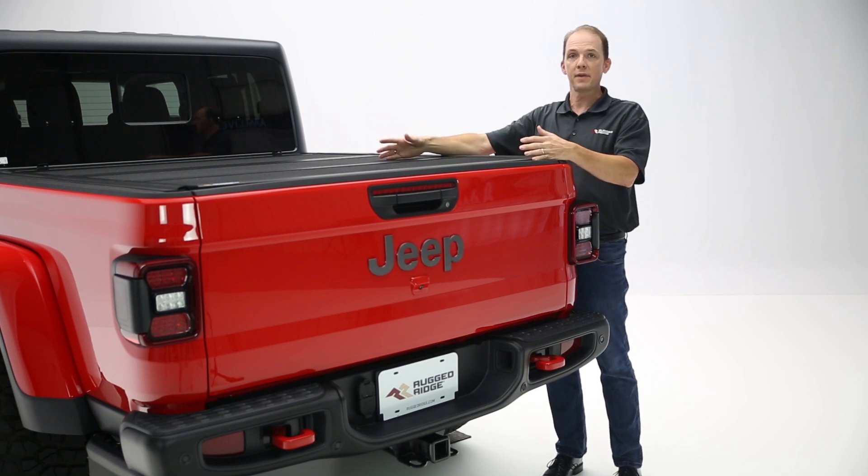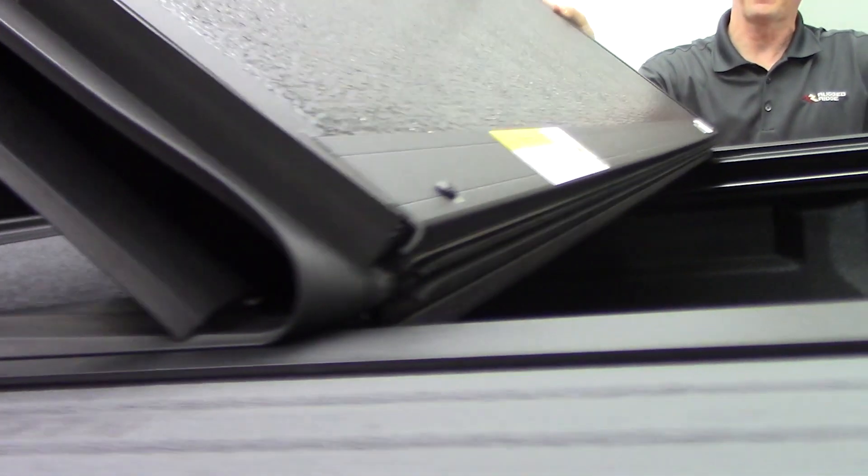This cover is made of three different panels — they're all aluminum clad on a foam core, and the exterior has a Line-X material coating for great durability.